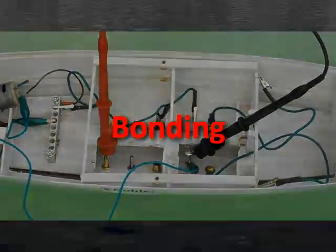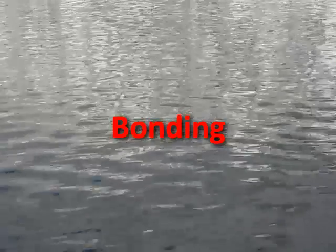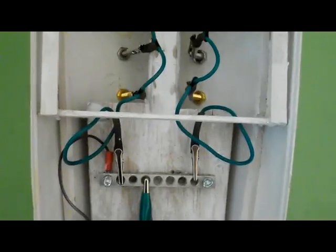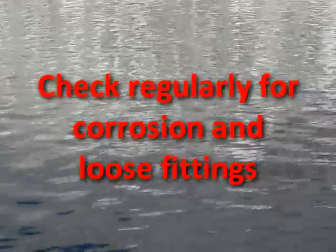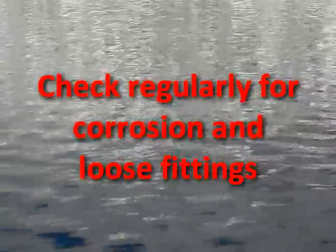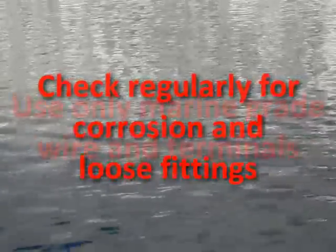That does look like something 007 would use to save the day. Not that bond! Connecting through-hulls together with a conductor, such as a wire, is known as bonding. Let's go ahead and bond all of the through-hulls together on Noble. So are we done? Not quite. Like most systems on a boat, a bonding system needs to be properly checked and maintained. After all, if a bonding wire breaks or the connections fail, the bonding system will stop functioning properly.